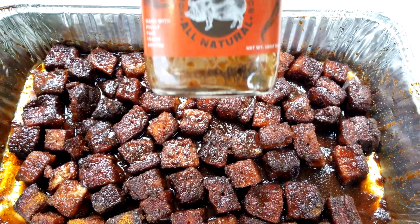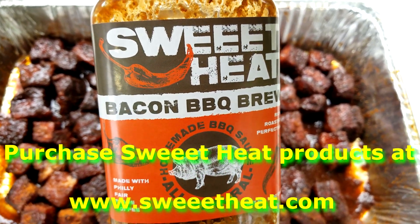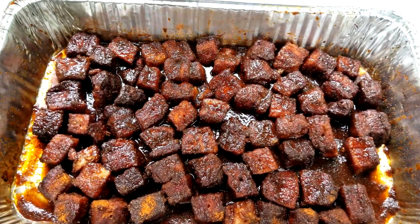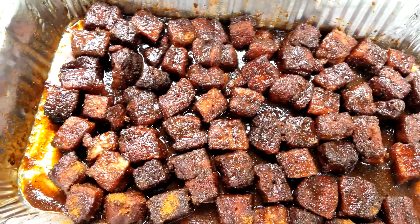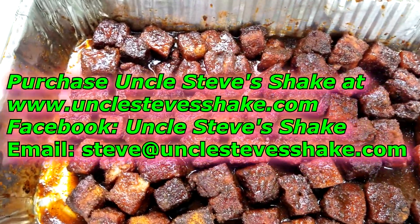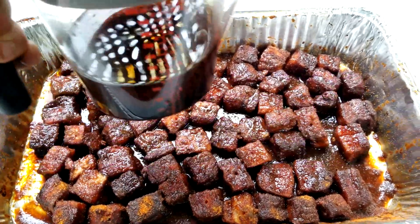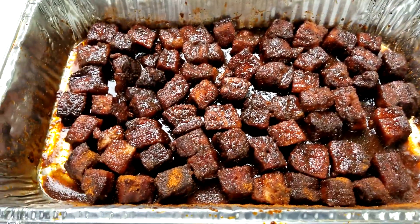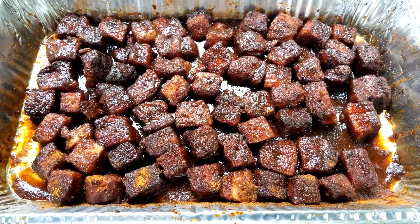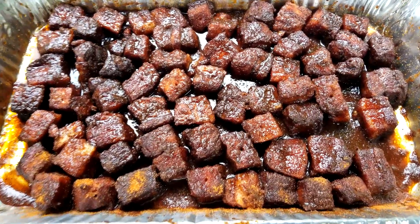All I did is add this wonderful Sweet Heat Bacon Barbecue sauce — if you guys haven't tried Sweet Heat products, you're missing out, this stuff is awesome. I also added a little bit more of that Uncle Steve's Gator Shake. Over here you'll see my fat separator which I drained the pan into before adding the barbecue sauce and the Gator Shake. Now we're going to put these back on the pit uncovered for approximately 15 to 20 minutes and these babies should be good.